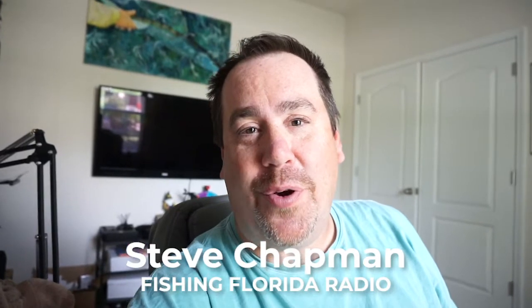Hey guys, welcome back to the channel. Welcome back to the vlog. If you're new to the channel, I am Steve Chapman of Fishing Florida Radio and today we're going to take a closer look at the brand new Chase Baits flip-flop. I don't have one in hand — I'm sorry — but you'll see one here in 3, 2, 1.